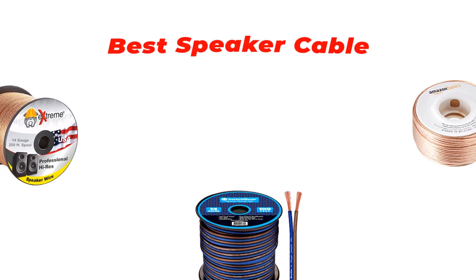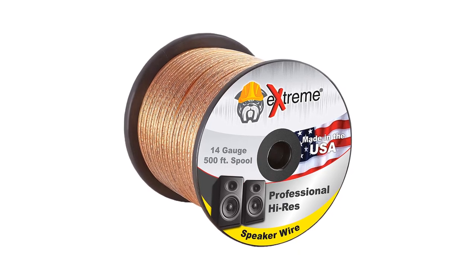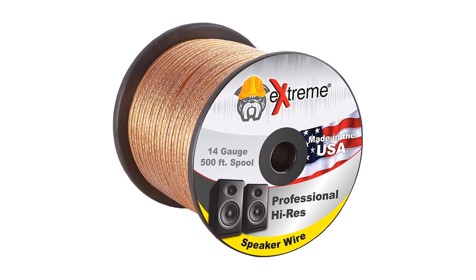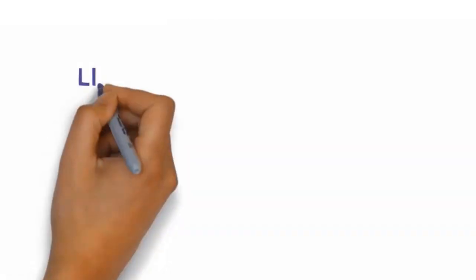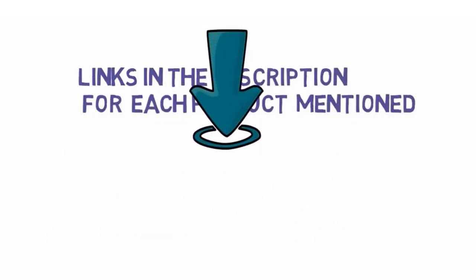Are you looking for the best speaker cable? In this video we will look at some of the best speaker cable on the market. We have included links in the description so make sure you check those out to see which one is in your budget range.